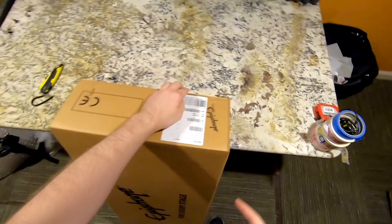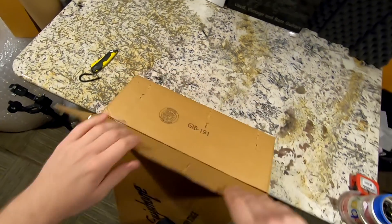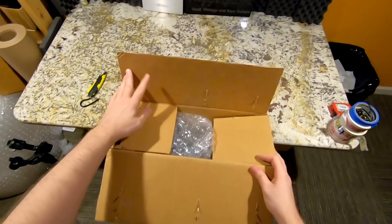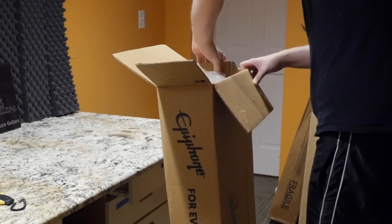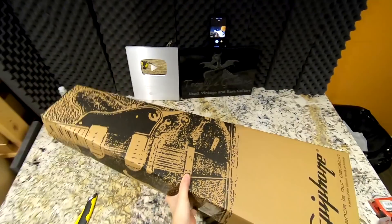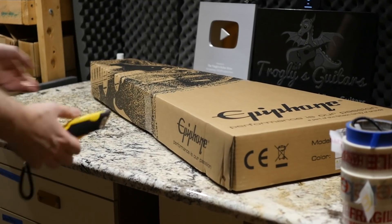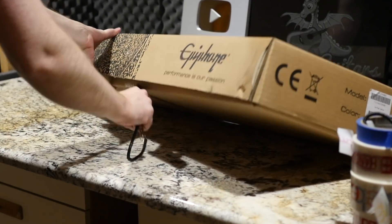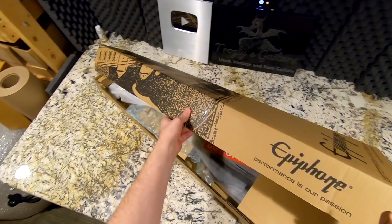Is it worth it? Some people value buying USA-made instruments. Others don't care because they're just starting off or they don't feel they'd ever spend that much on a guitar. There are definitely pros and cons to buying Epiphone guitars and other overseas-made instruments. But at the end of the day, just buy what you can afford. At this point in time, it's really hard to find a guitar that's just absolute garbage — unless you're buying one of those Amazon classical guitars that ship with steel strings and just bow the neck instantly. But let's go ahead and check this out.